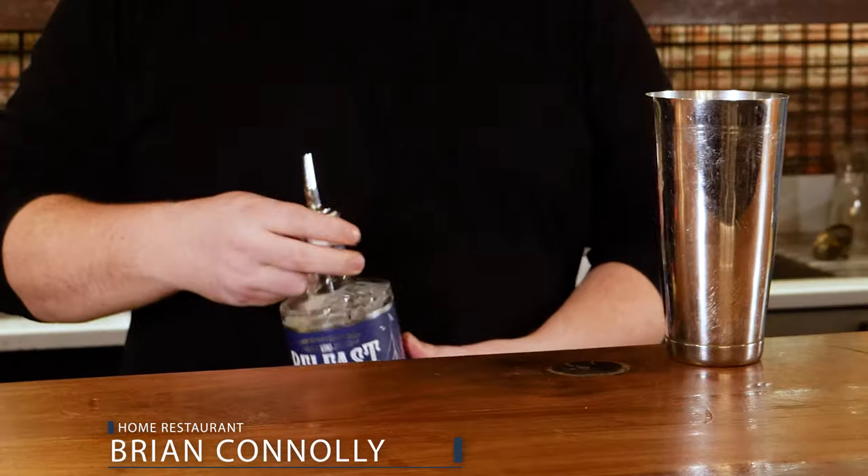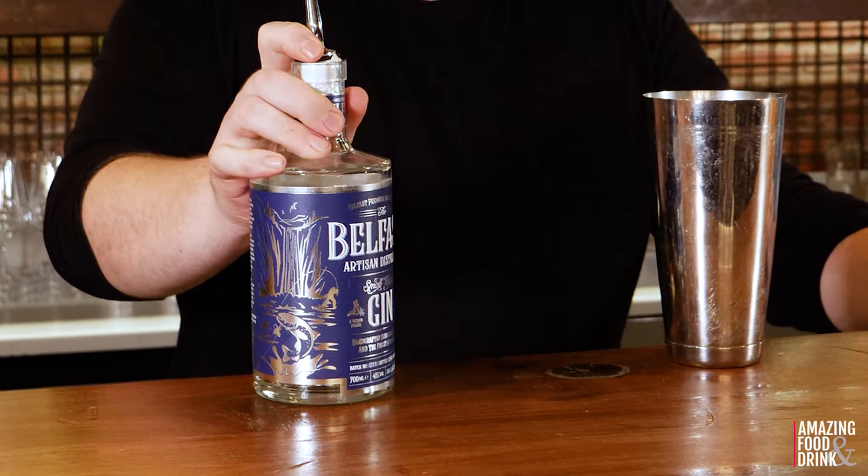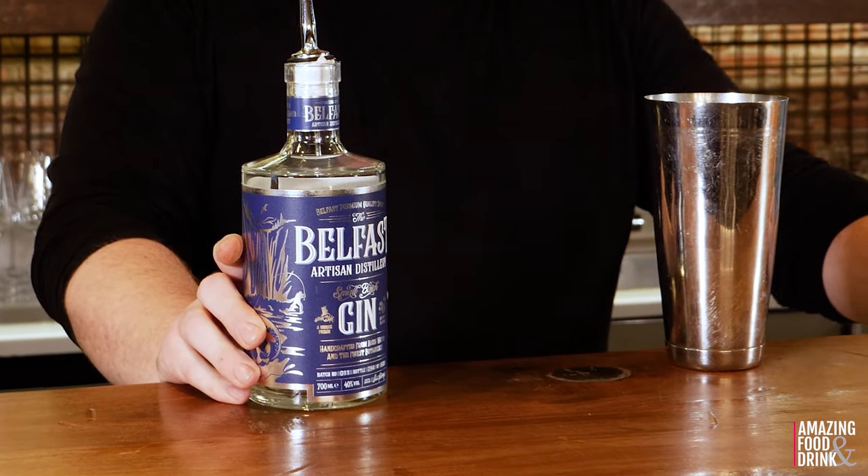Hi everybody, today I am going to show you how to make our raspberry gin fizz. So first of all, we start off with the most important ingredient, gin. This is a local Belfast gin from just outside Belfast called Belfast Artisan Gin.